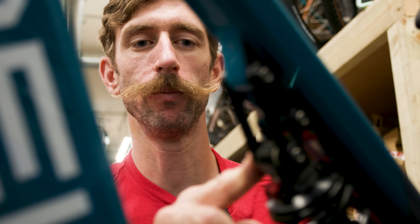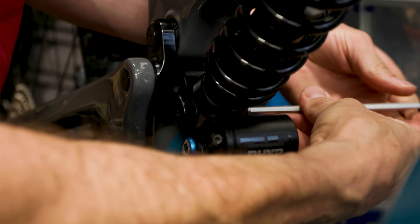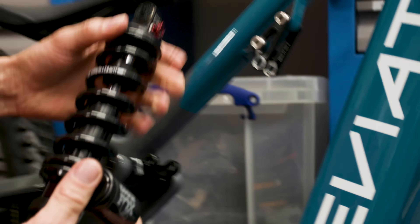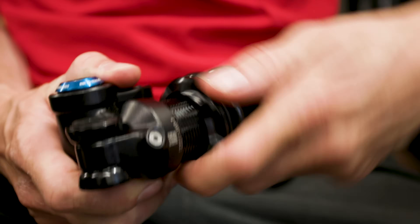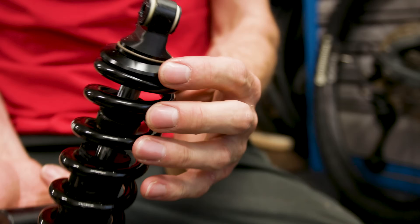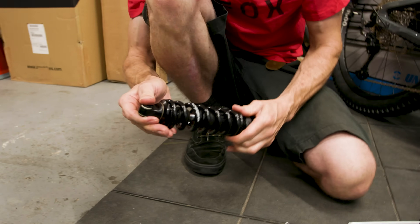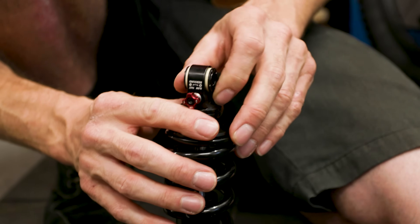So we're going to show how to take off this spring and fit a softer one. First we need to undo the bolts which attach the shock to the bike, and carefully take the shock out. Here is our Fox DHX2 coil shock. Next we undo the preload collar all the way off, and then the spring perch is removed. On this shock there's a clip, so we have to take off the spring clip first, and on this particular shock you also have to take the low speed rebound adjuster off to get the spring off.